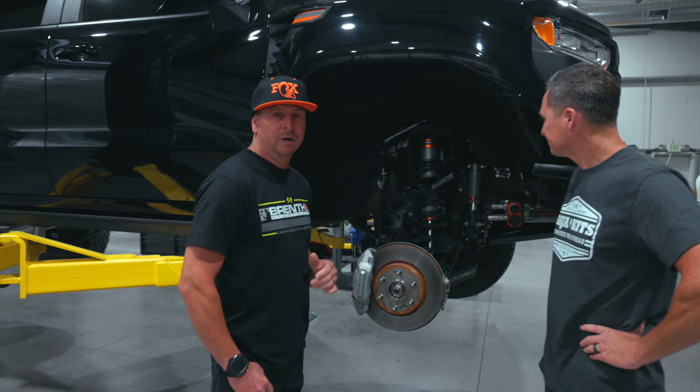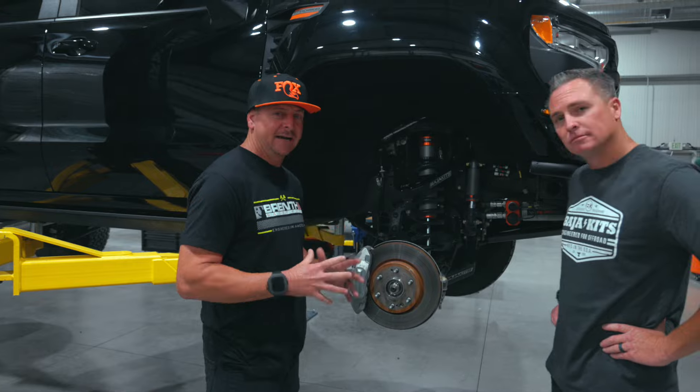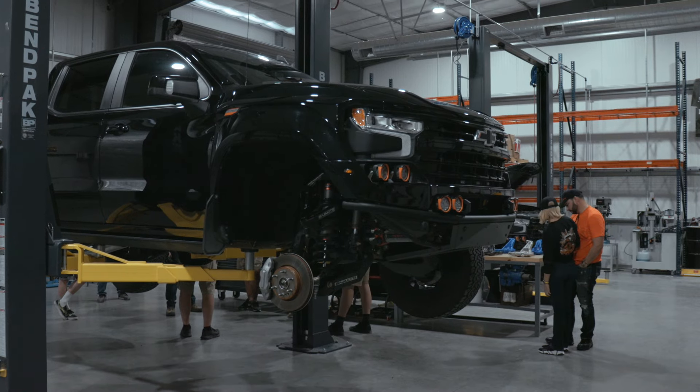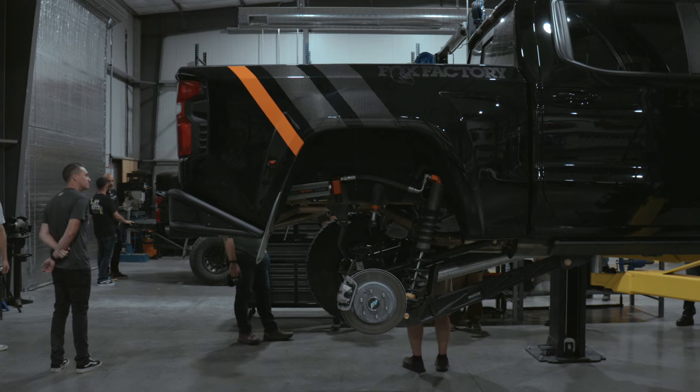We're here today and we're going to show you the 2024 Fox Factory truck. This thing's unreal. And what we're going to show you is the suspension part, because that's what we like — it's our favorite part.